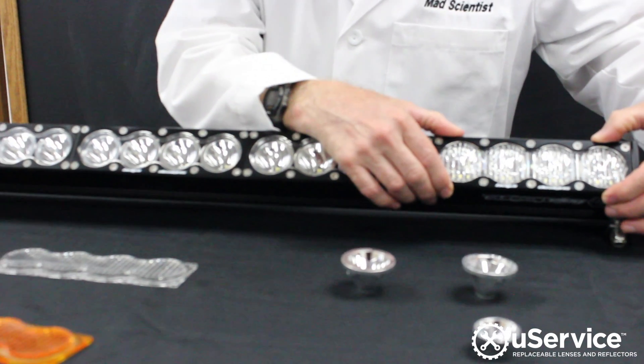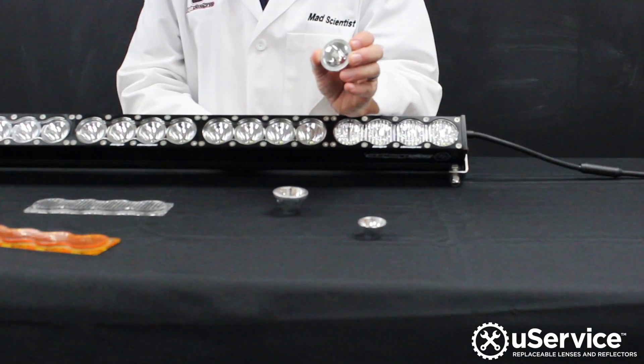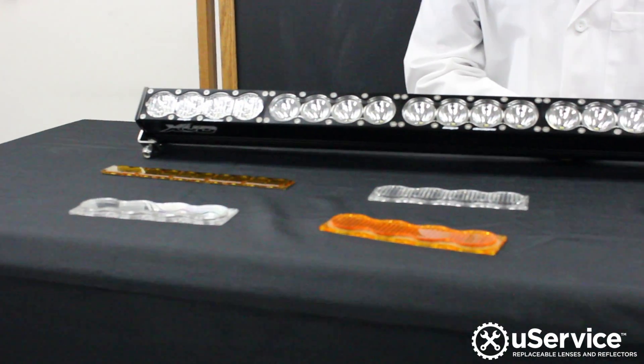Really, all you do is remove the face plate, remove the lens, and replace it. You also have the option of replacing optics. We have different optics available, from spot to wide cornering to flood optics, and those are changeable as well.